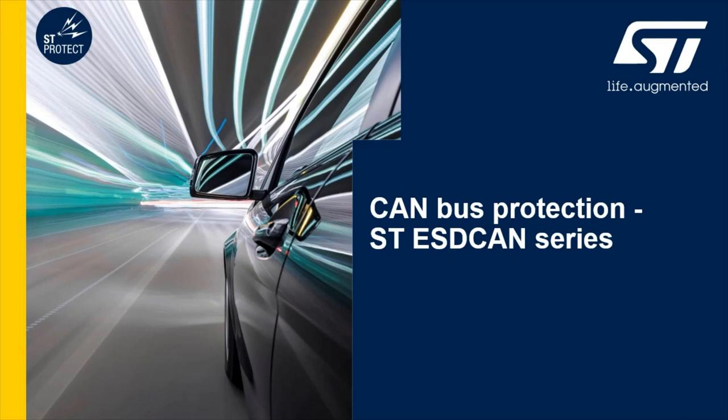Hello, my name is Jean Garcia from STMicroelectronics. I would like to present you the CAN transceiver's protection series called ESDCAN, and particularly the last generation housed in a wettable flank DFN package.